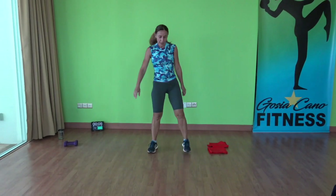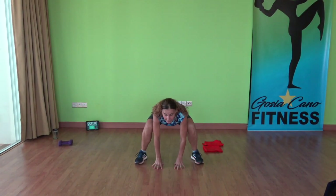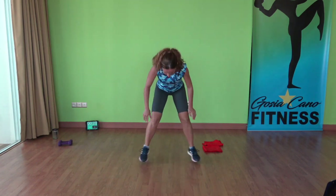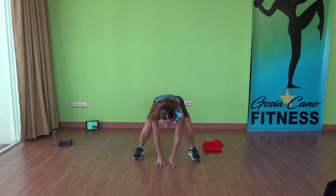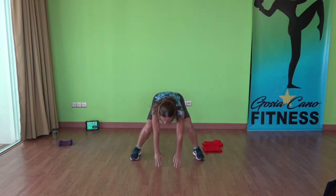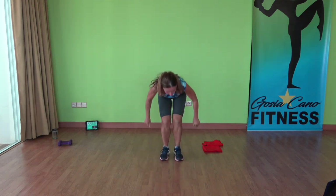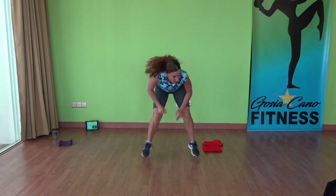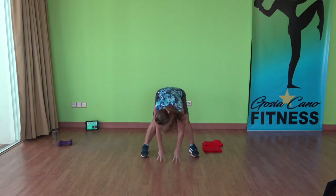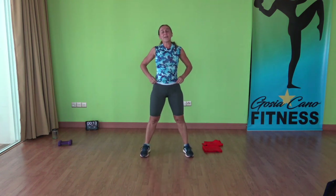In and out squats — feet out wide, stay low. Let's go, feet inside and outside. Keep going, moving those feet. Keep going, feel the burn. All right, that was set one — moving to set number two.